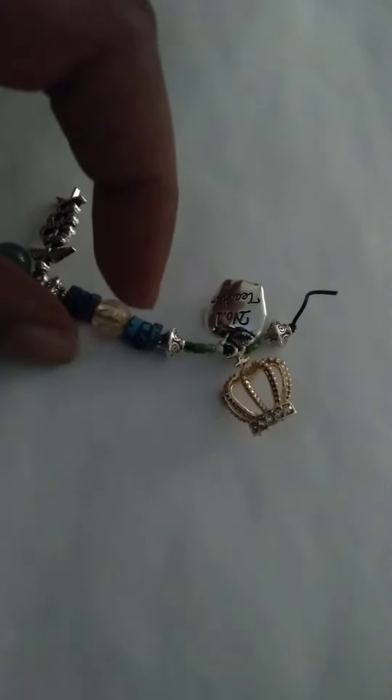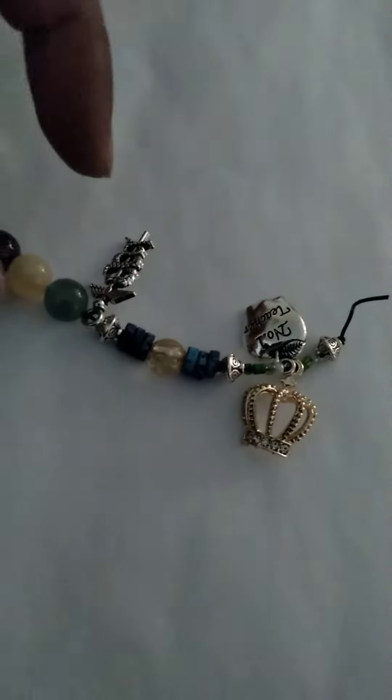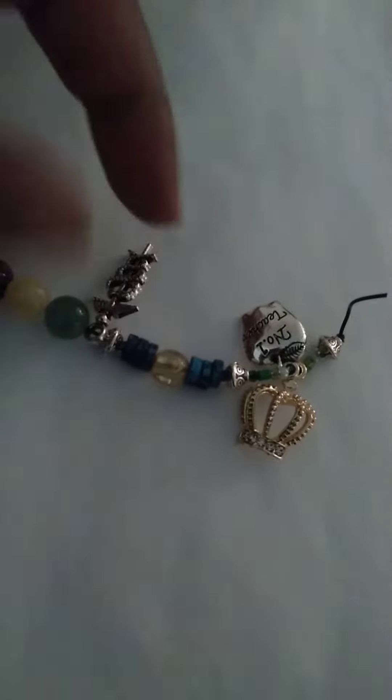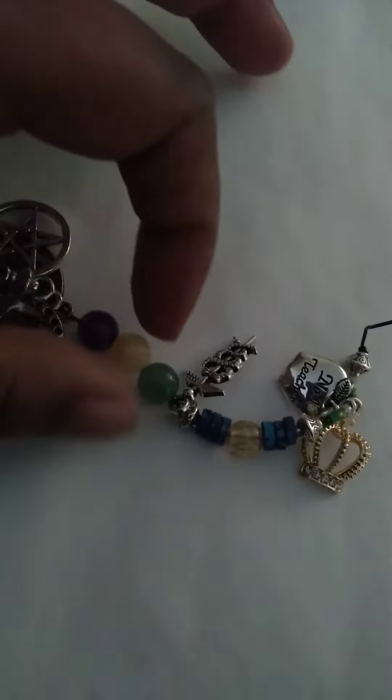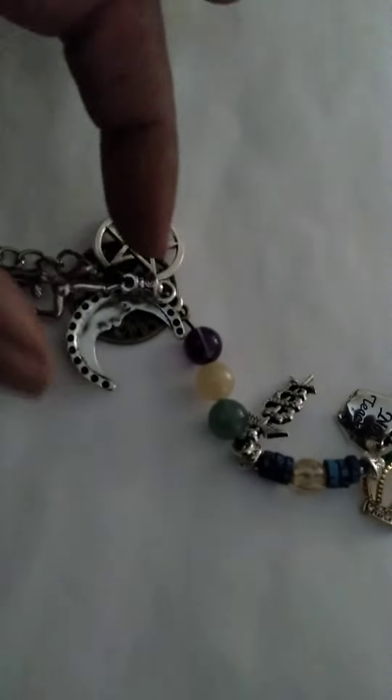I have some Tibetan spacers, some clay, a prosperity bead, and there's kind of a pattern there. I also have a medical charm, some stones, a moon, and a four seasons charm — that's what this represents.